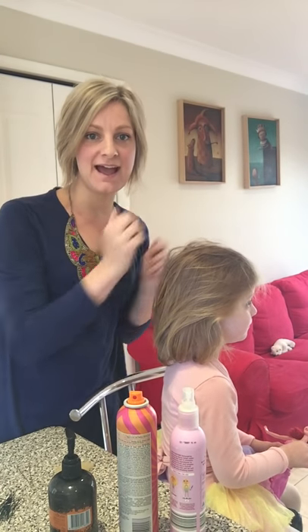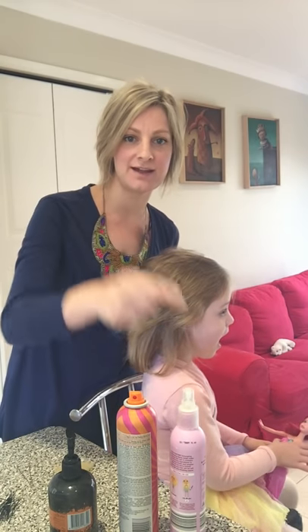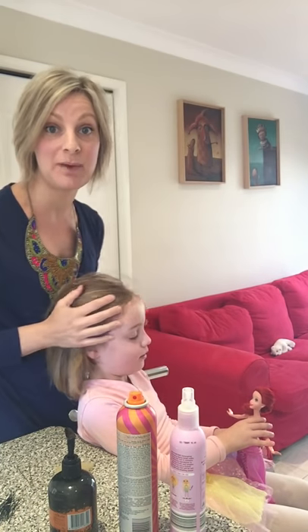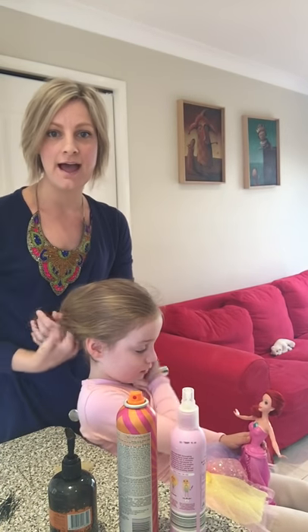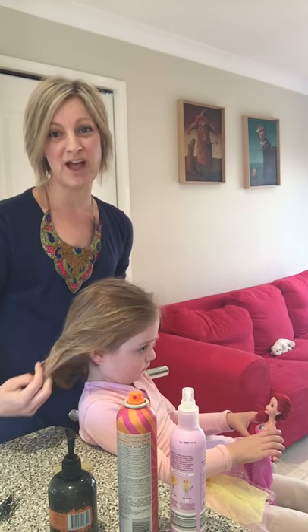Hello everybody, it's Miss Laura here and I have my daughter Verity. I'm going to show you today how to do a bun for our concert with a child that has short and rather fine hair.